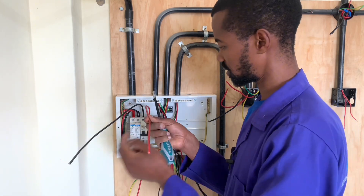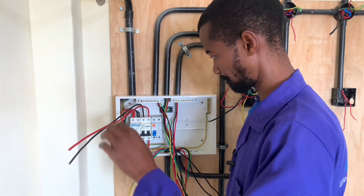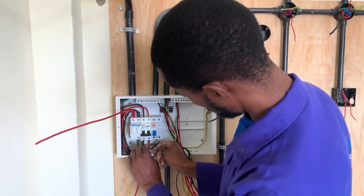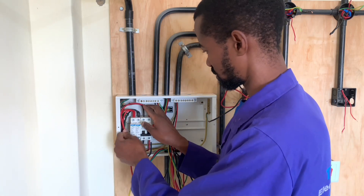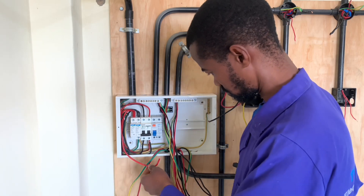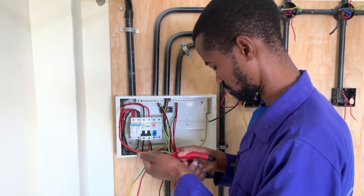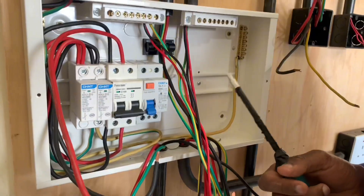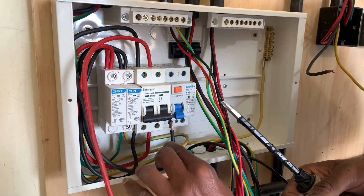So now I have these two — the phase and the neutral — going all the way to our RCCB. I will connect them like so. Note that I'm using the longer route for the sake of future use, in case there will be a need for the same.